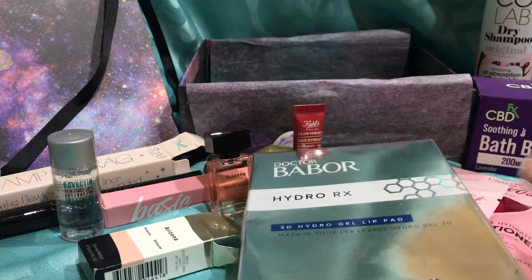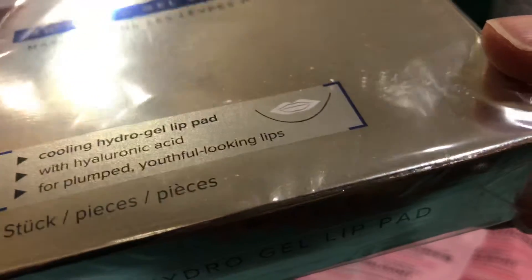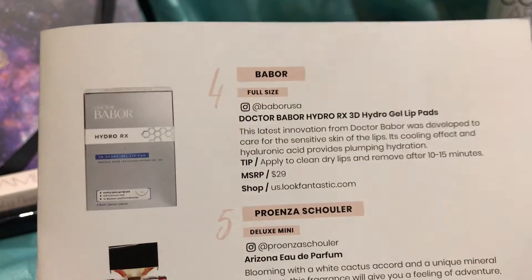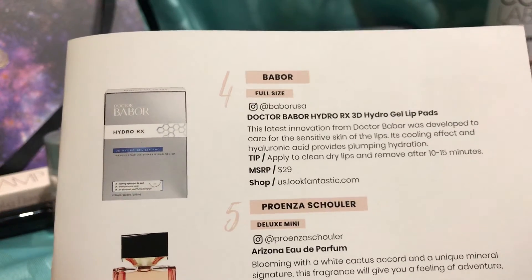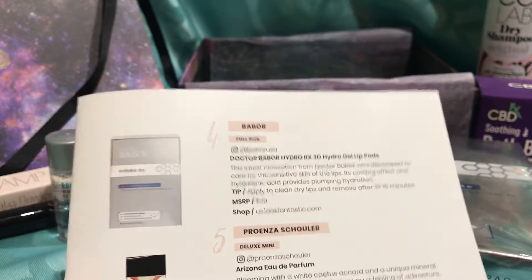Next we have, as I knock stuff down, this — I don't know what it is to tell you. This is gel lip pad. Cooling hydro gel lip pad with hyaluronic acid for plump, youthful looking lips. This looks like a full size to me. It says $29, so it is full size. Dr. Vabor maybe. Hydro gel lip pads — apply to clean, dry lips and remove after 10 to 15 minutes. What are you gonna do for 10 to 15 minutes? Like, sorry, I'm in timeout — I can't talk.